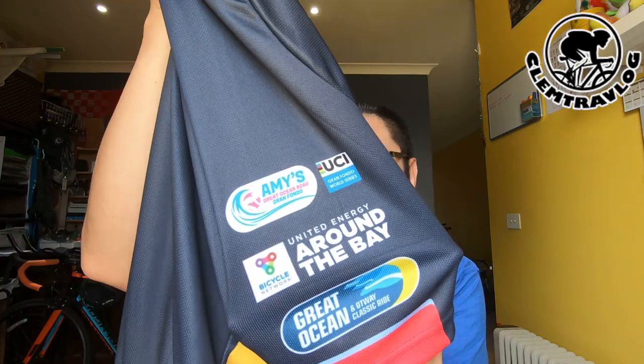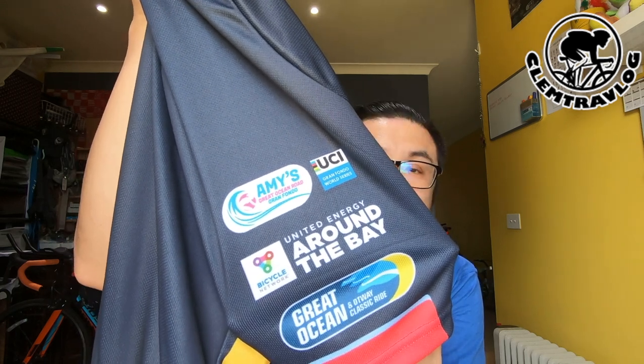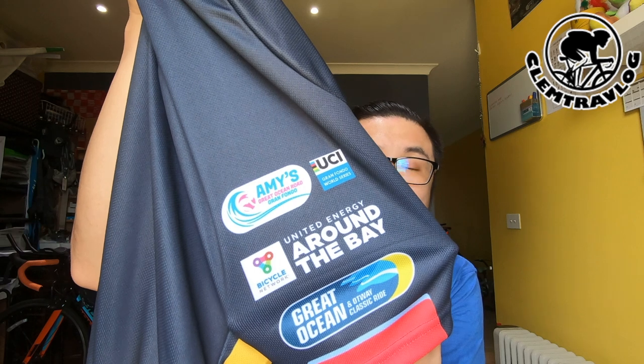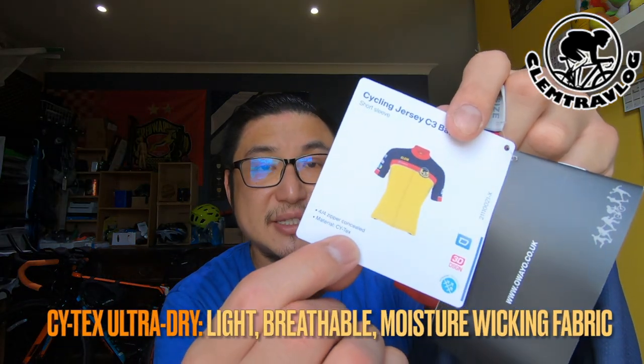On the left-hand side there's a charity event that I went to — Great Cycle Challenge for Australia. On the right-hand side there are three event icons: on the bottom is the Great Ocean Road and Old Bay Classic, in the middle is Around the Bay, and on the top is Amy's Great Ocean Road Grand Fondo. From what I see, the quality is quite smooth.